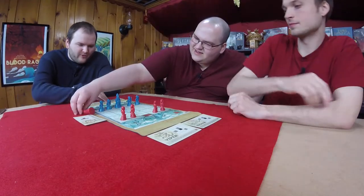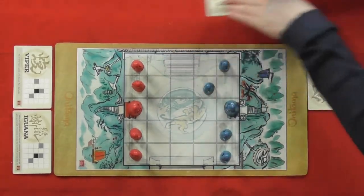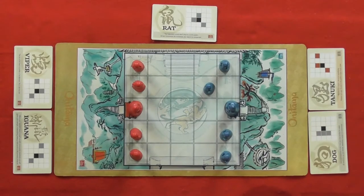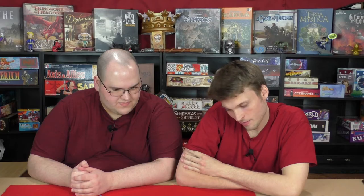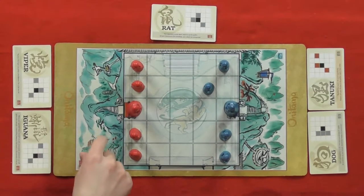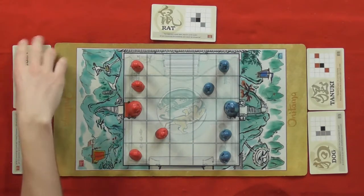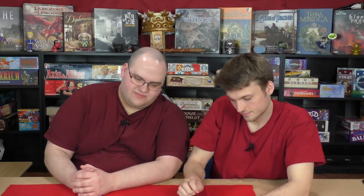Graham surveys his cards — the Iguana and the Viper are really similar; the only difference is one spot. Because of that, he decides to move his student forward using the Viper. The hosts then discuss which of the animals on the cards — Rat, Iguana, Tanooki, Viper, Dog — they'd most want to barbecue and eat if push came to shove.